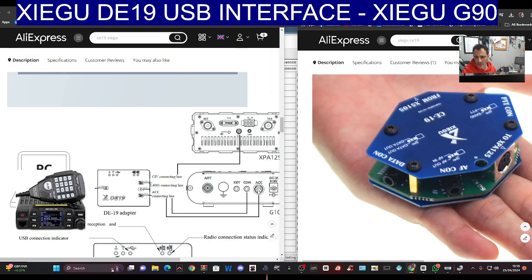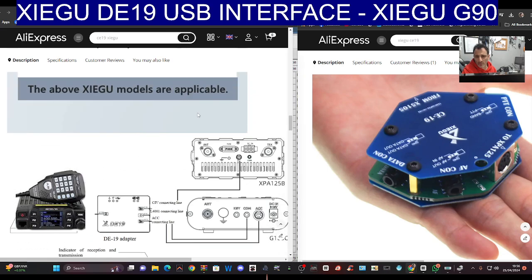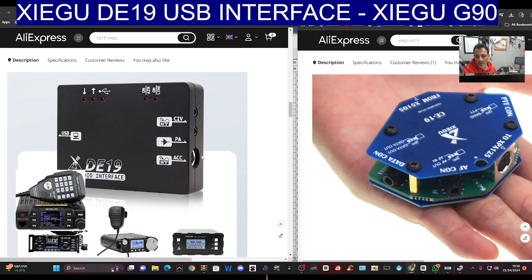You've got your COM, your ACC. I think you do need to connect the cable that comes in the box with the Zygo — the blue cable — but overall I think it's a nice-looking little package interface. It probably works with a couple of other radios, maybe even the 705, not that you'd need it.